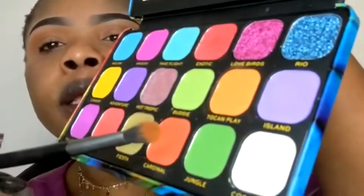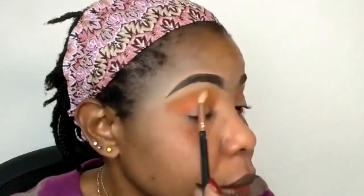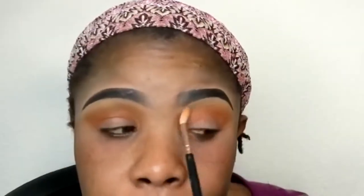I'll be going in with this particular color right here. We're applying this yellow color right here on top of my lid. I'm using my concealer to cut my crease, using my brush.